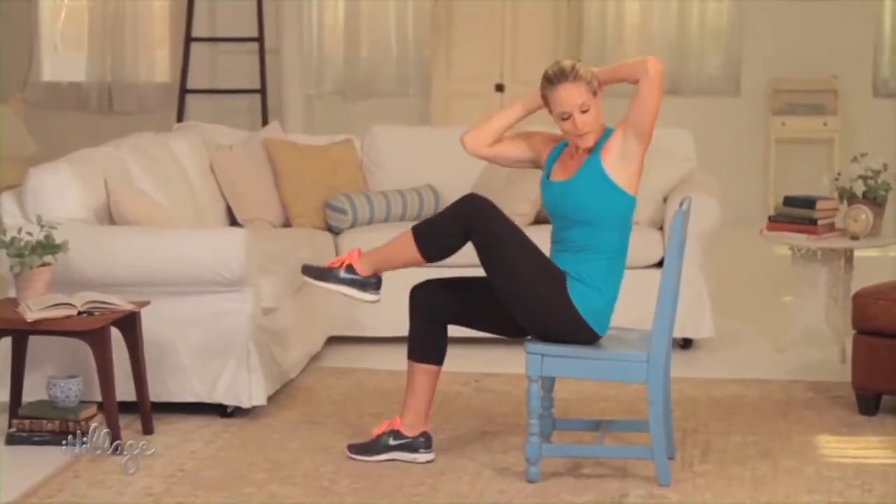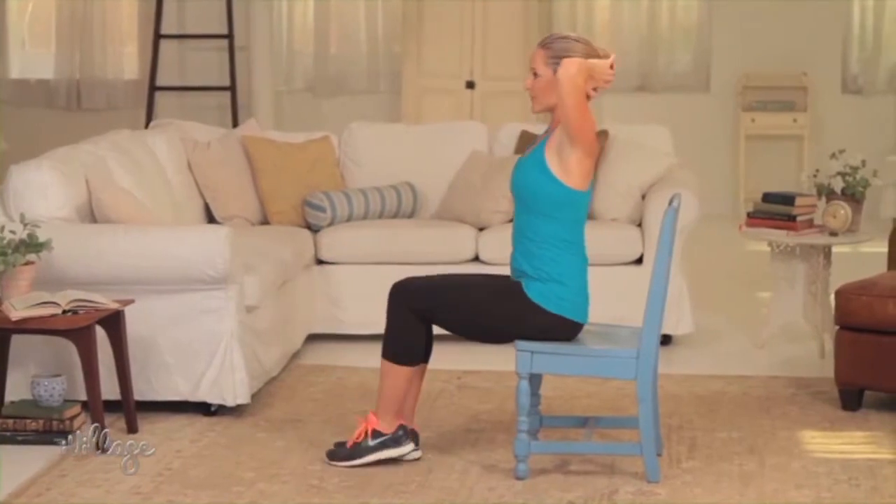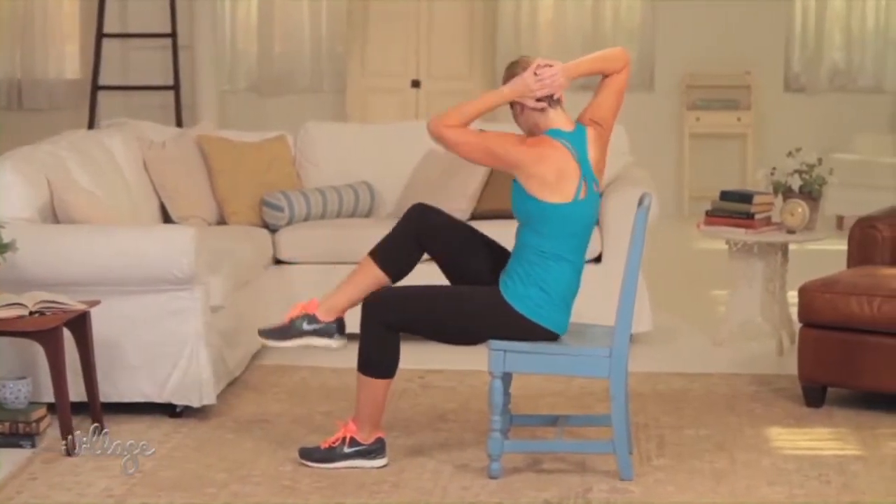Finally, don't forget great abs truly start in the kitchen, so be sure to pair these moves with a healthy diet for best results.